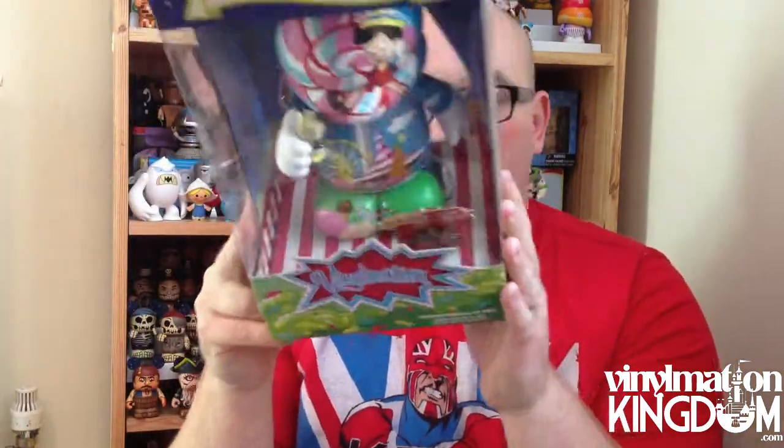Hi everyone, it's Roger here from VinylmationKingdom.com with a quick video review of the Lakinda Let Your Conscience Be Your Guide 9-inch Vinylmation Combo with a Junior, and it also comes with a little pin. This box set was originally released a few years ago, and it came out in the UK for about £50.